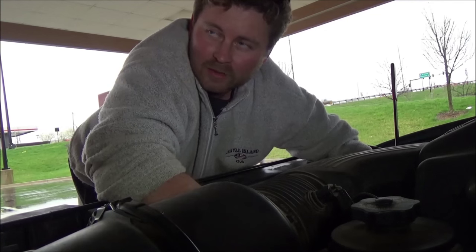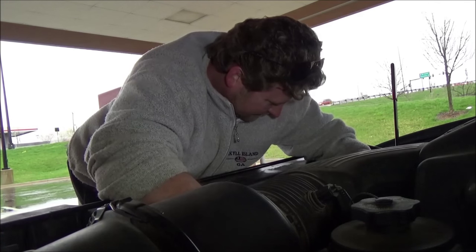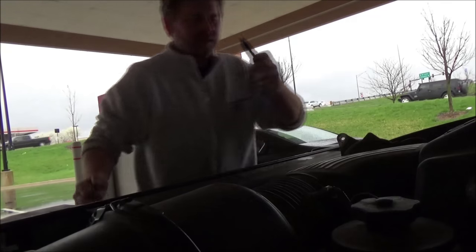Thank you Bank of America, by the way. Who doesn't have a knife?